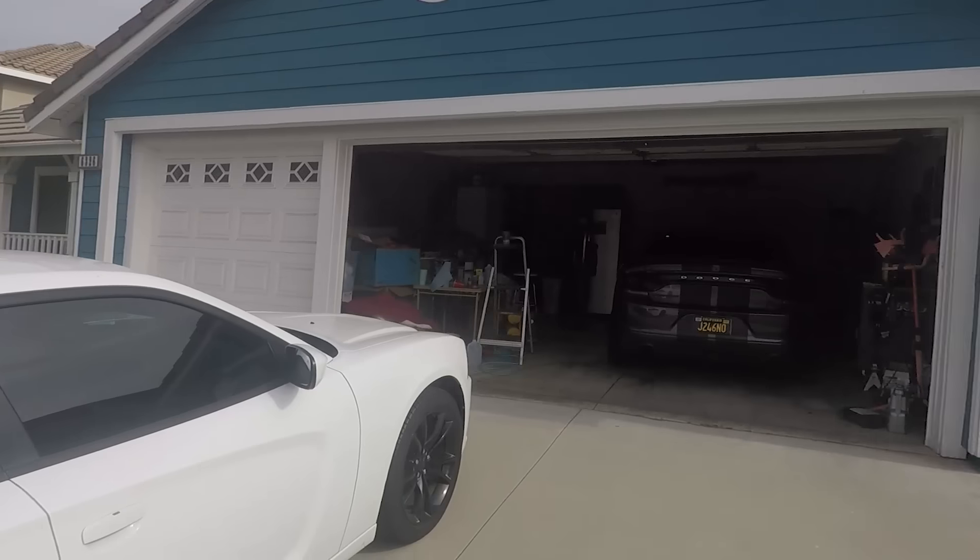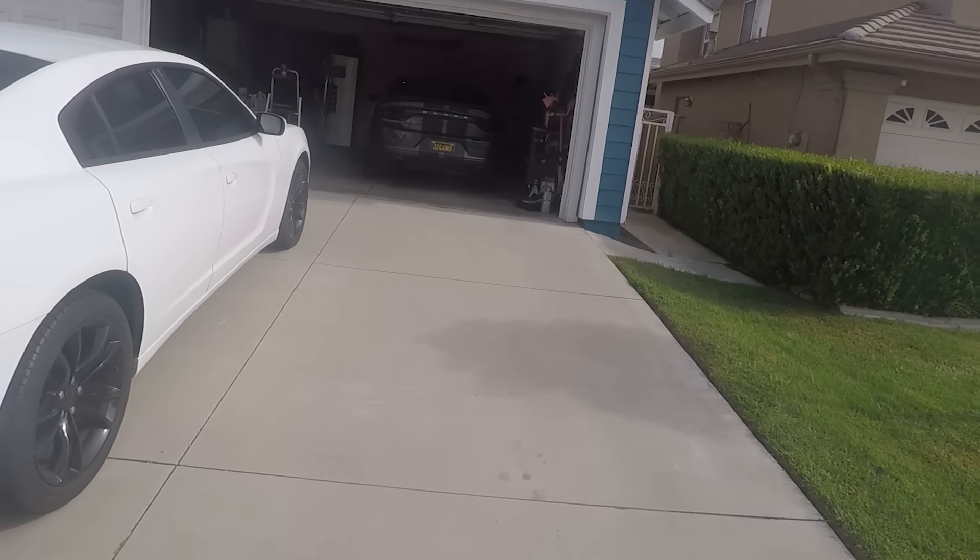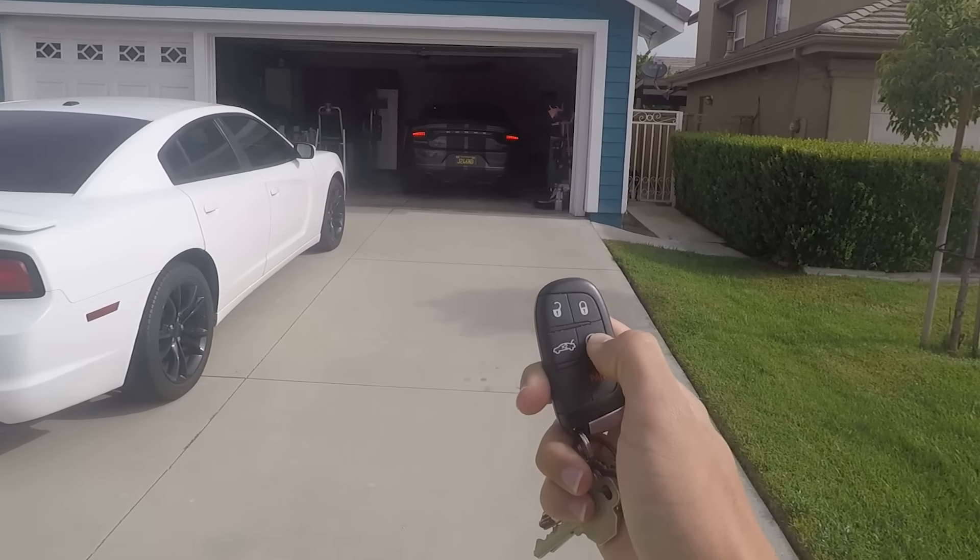I've been driving the car for a couple days now. I'm going to go ahead and give you guys your first cold start of the cammed full bolt-on R/T. It is insanely loud — I need to put resonators on this thing or put cats on it or something, because my poor neighbors probably already hate me and I've only been driving it for three or four days. We're going to come to the end of the driveway and I'll start it up.